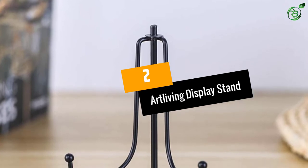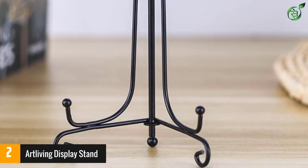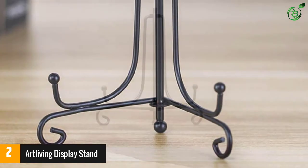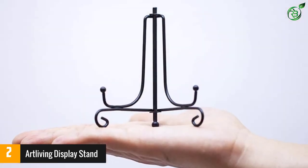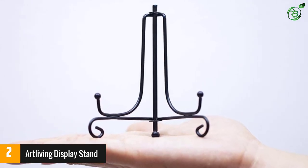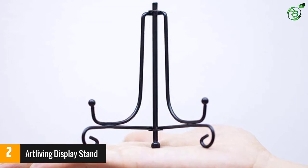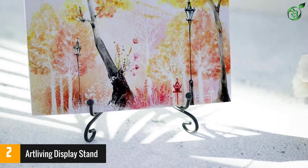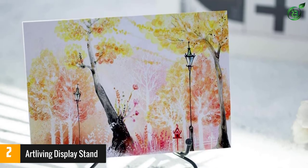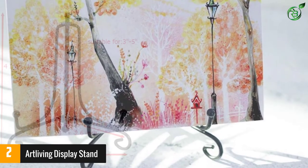Number 2: ARTLIVING Display Stand, which comes in a plethora of sizes. This product from ARTLIVING is definitely worthy of the penultimate position in this list. Having a beautiful design from curved metal, this display stand is not only useful but has an extraordinary outlook that can easily complement any decor and provide classy vibes. You can easily use this product to hold cookbooks, books, photo frames, artworks and other products. Despite its beautiful outlook, it ensures that everybody focuses on the book or showpiece without diverting their gaze.